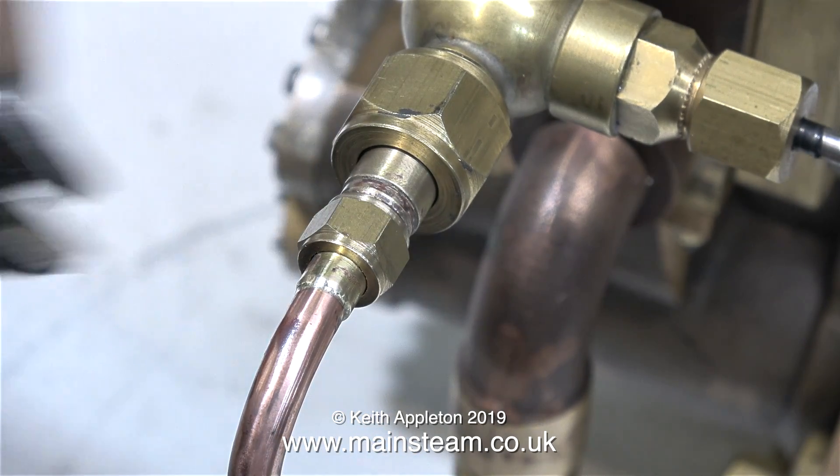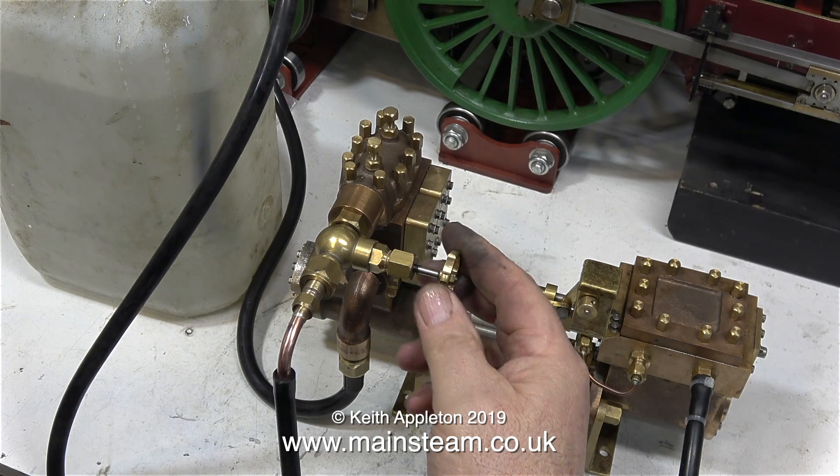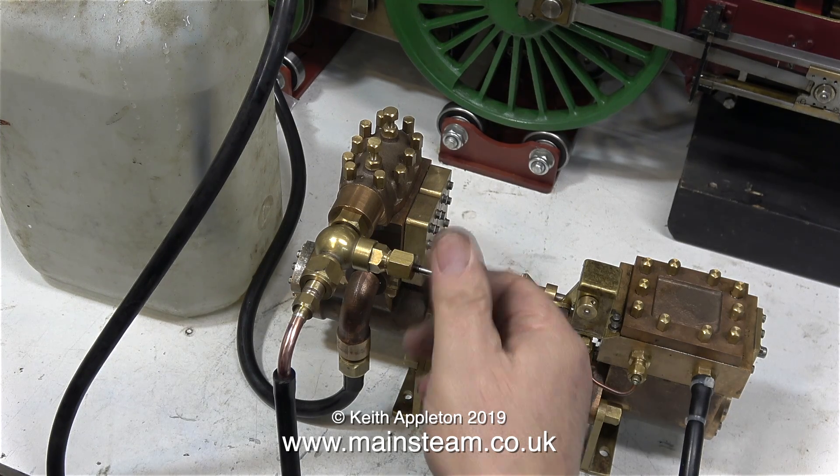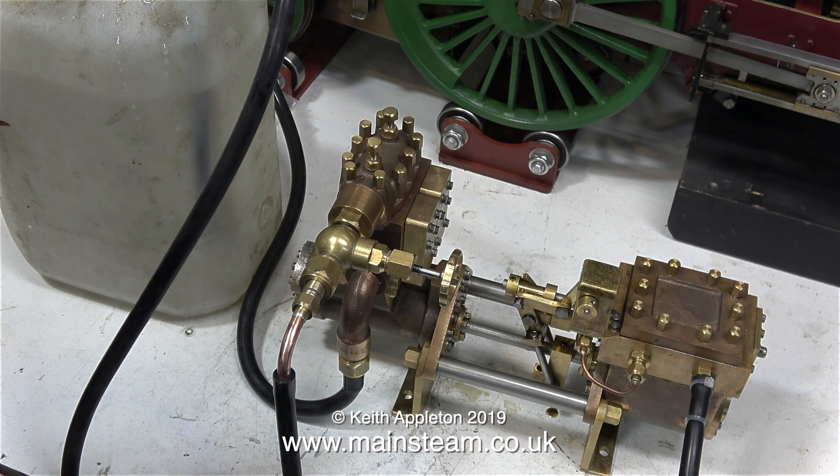In this clip, I'm fitting a short piece of pipe so I can test the pump. For this first test, I'm not going to use it to feed a boiler — I'll be doing that later in another video. I have two pieces of silicone rubber tubing connected, one to the inlet, and the outlet goes back to the water bottle. And all I have to do now is just turn on the compressed air.